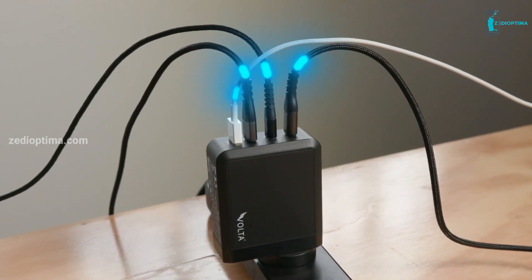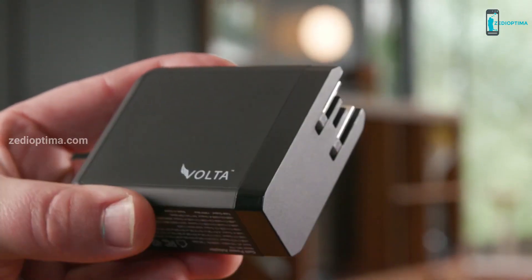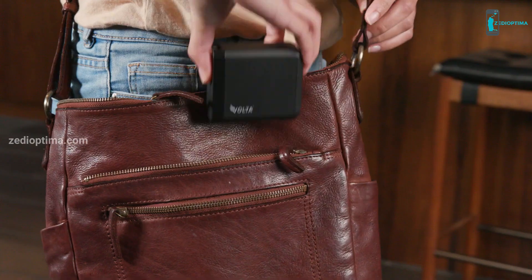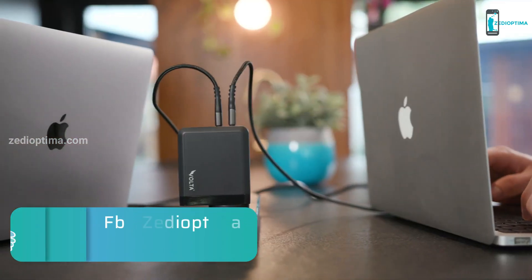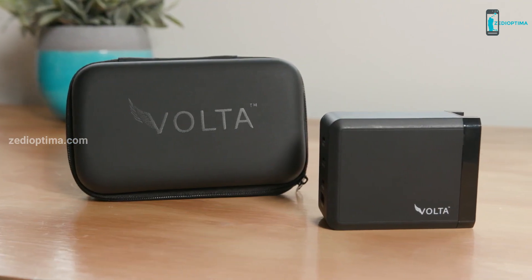The Volta GaN charger is manufactured using gallium nitride semiconductor technology, delivering power to your devices in a safe, portable, and highly efficient manner. With three-pin converters offering worldwide compatibility across 200 or more countries, it is also your perfect travel companion. Whether at home, office, or on the go — charge faster, effortlessly, with the Volta GaN charger.